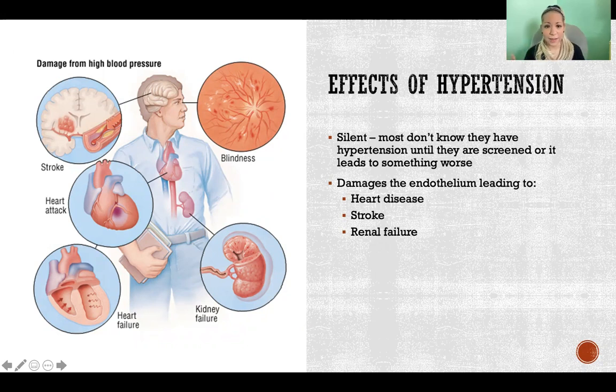As for the effects of hypertension — why is this a problem? Hypertension is nicknamed the silent killer because it is dangerous and leads to all kinds of serious problems, but we don't know we have it until something worse happens. We don't feel it until the hypertension is severe enough to cause a bigger problem. That's why every doctor you go to takes your blood pressure — they're screening for high blood pressure because it is quiet and sneaks up on you.